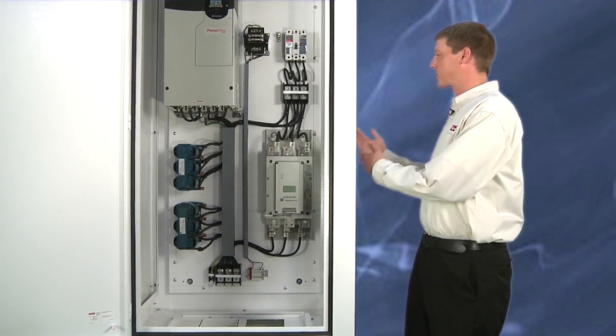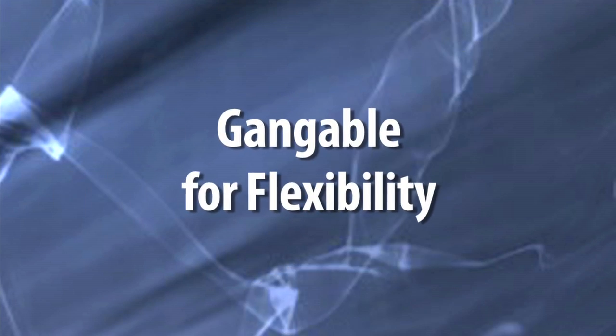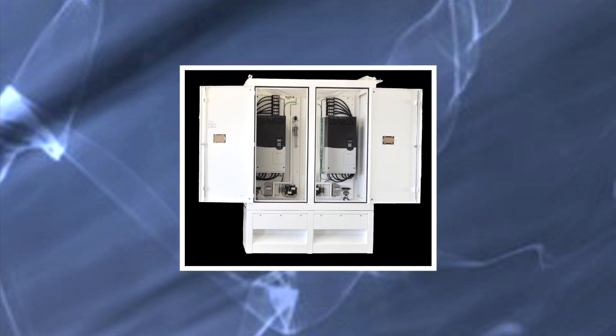The modular design lets you remove the side covers and gain easy access to the controls. The modularity really gives customers flexibility with how they use the product. The Weatherflow HD is a gangable solution, so it's expandable to meet your needs — put the cabinets side by side and it maintains a 3R rating.